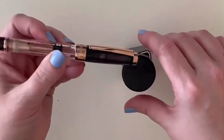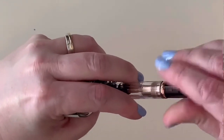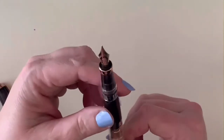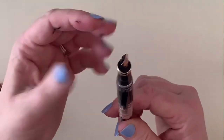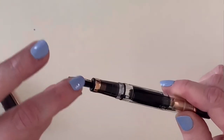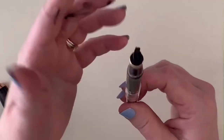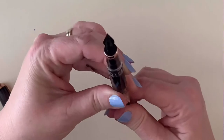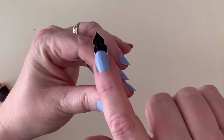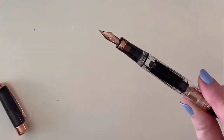Here's a little trick about TWSBI piston filler pens: sometimes after you ink up the pen, a big blob of ink will come out the back. What people do is 'burp' it — you turn the piston just a little bit, a little bit of air comes out, then put it back to where it was, and that way you won't get that blob of ink falling out of the nib.